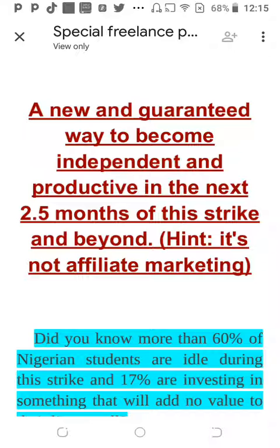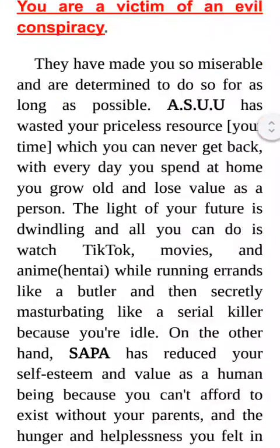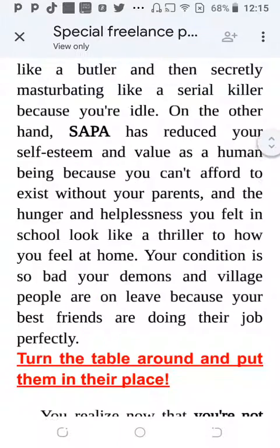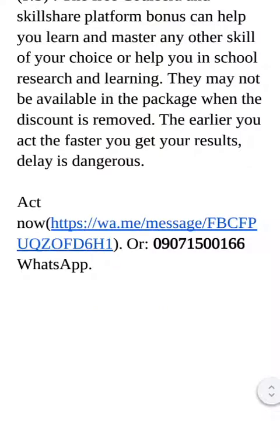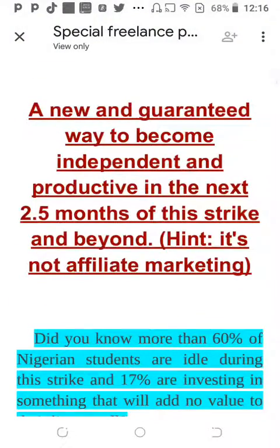Now let's go to the copy itself. The first thing I want to talk about is the formatting. Your copy has to be easy to read, but what you have here are blocks of text — very difficult to read. Make sure you have short sentences, white space, and use different techniques to make it easy to read. Your subheads should be bigger and well-formatted. No matter how good your writing is, if people can't read it, you will not get sales.